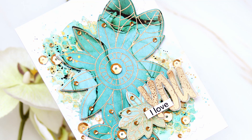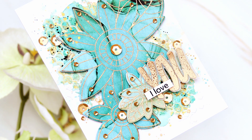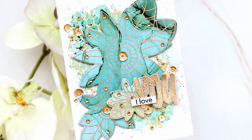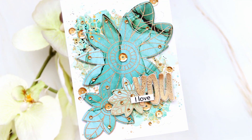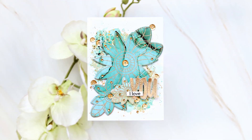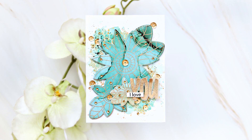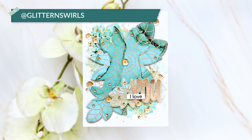Even if you don't try the mixed media look, you can just add the gold color with plain watercolor to see how it looks, how the pigment flows, and I'm pretty sure you will create a magical background. I hope you liked the tutorial and will give this a try. Don't forget to tag me if you do. Thank you for watching.